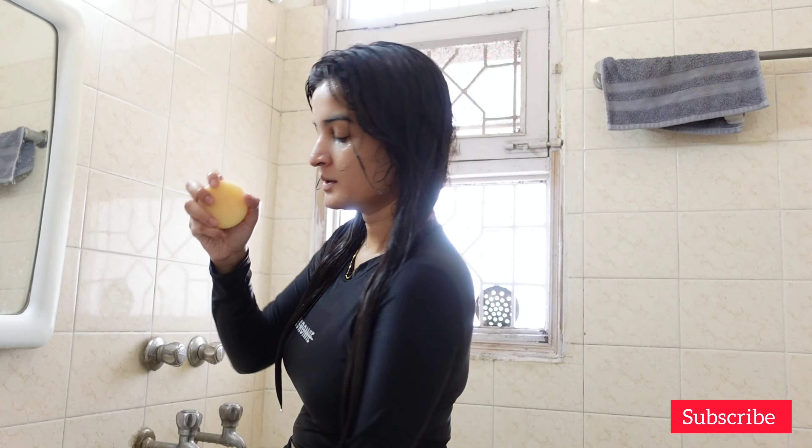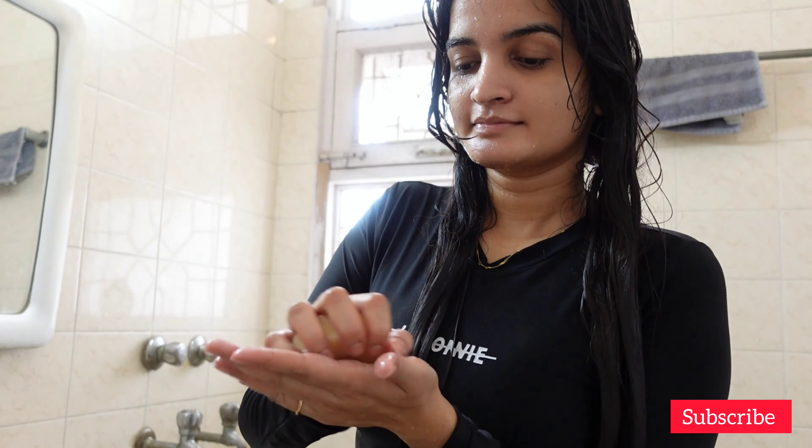The same inconsistency can be seen with this conditioner bar as well. However, this doesn't mean I don't like their products — I do like many of their products and suggest them to my subscribers. Sometimes they change the formulation of new stock but do not update that on their website.